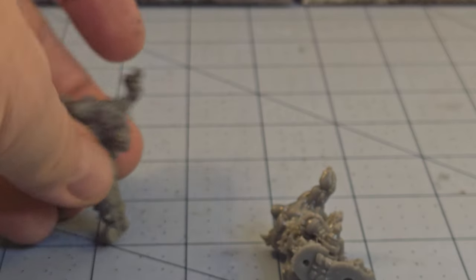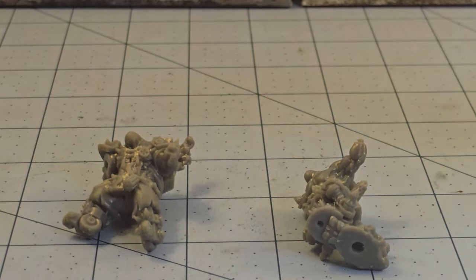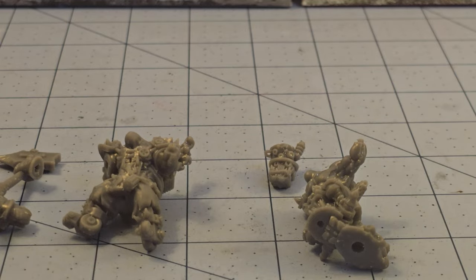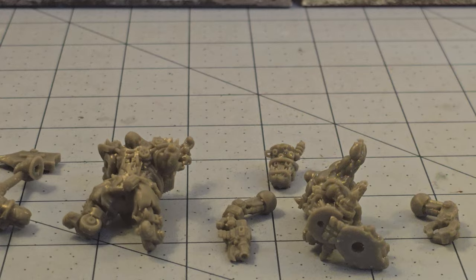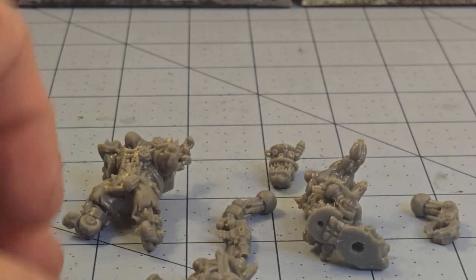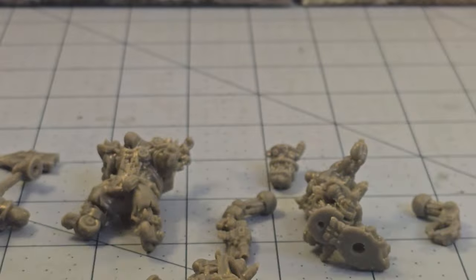Especially if you want something interesting. One thing to mention is that War Games Exclusive stuff is absolutely meant for the more modeler type of player, because every single model that they've released so far tends to be entirely pieced out. There are no individual, single pre-built figures. You've got to do it all yourself here.